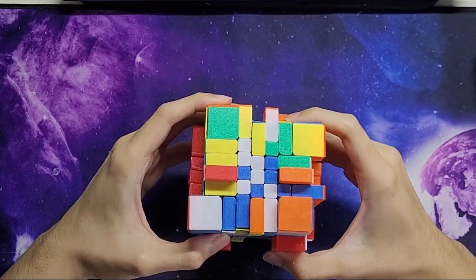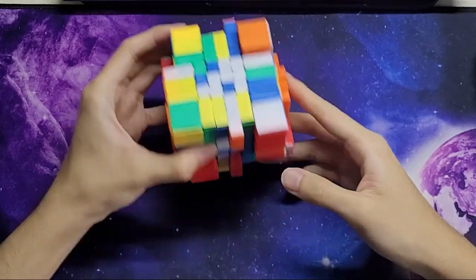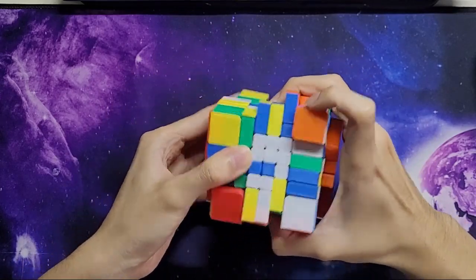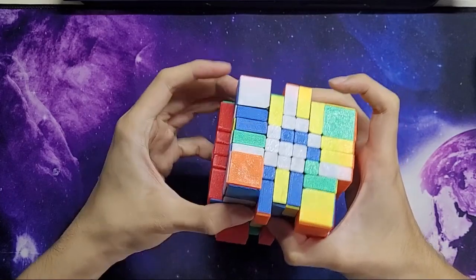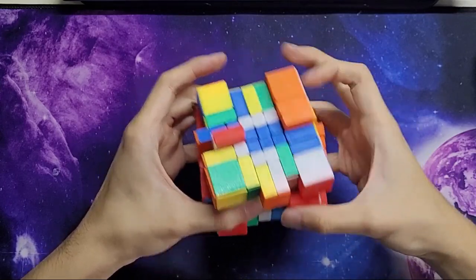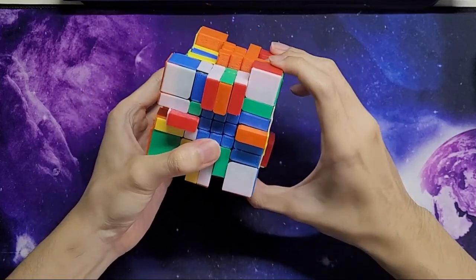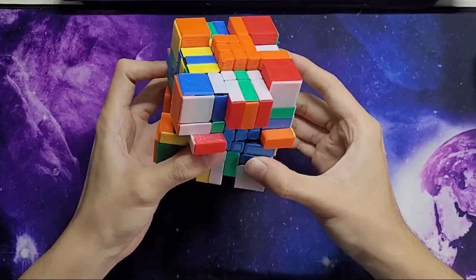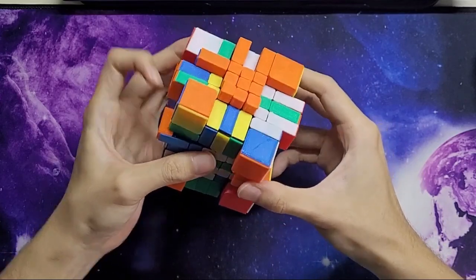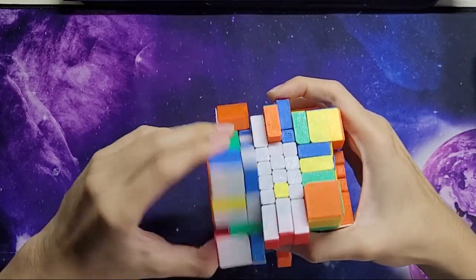Between blue and white they both look about equal so I'm just going to do blue. These two can match with this one — if this one goes up here it will kick this one away, and I can turn this around and bring it back down. I've got a blue bar and can insert it. For the last cross edge, I can see the red and white. I'm going to misalign it first, then insert, then align it back, and insert the last edge like this.